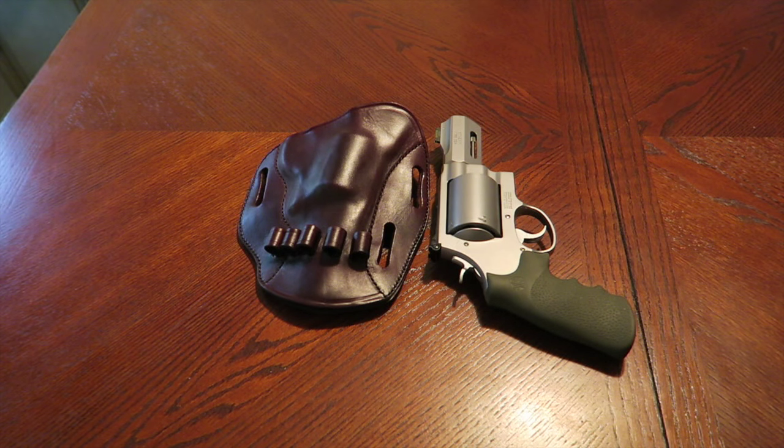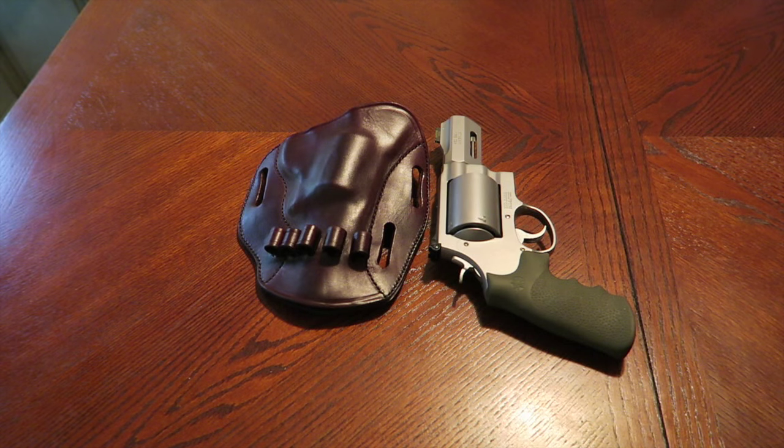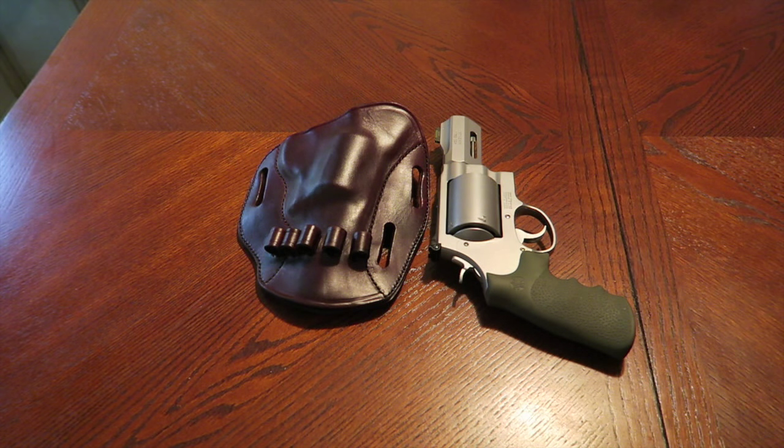This holster is made for an X frame, so I know a lot of you may not be interested in this, but I figured I'd do this video anyway. Since I did a previous video on this specific revolver, I actually got five emails from various YouTubers who own a 460 Magnum. Two guys had this specific one, one guy has the emergency survival version with the two and three-quarter inch barrel, and another has the five inch version.